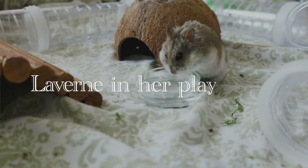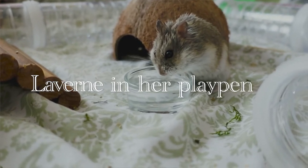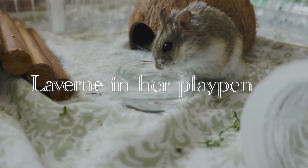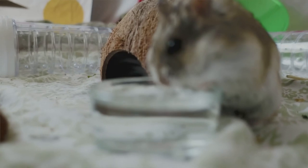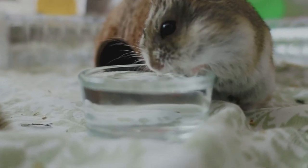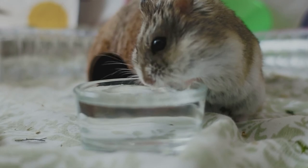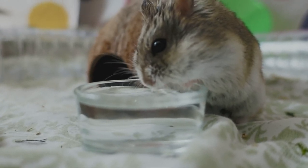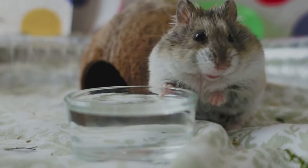Another way I've been using it — maybe a more effective way — is putting it as a bottom layer as an additional place to absorb urine. Laverne, one of my dwarf hamsters, has some kidney trouble so she drinks and urinates a lot. I put hemp as a bottom layer underneath where she nests, then paper bedding on top of that, then her hide on top. That way, every time I clean out her nest area, I'm not wasting all the paper bedding. Since hemp is cheaper and more sustainable, I don't feel so bad going through it quickly.